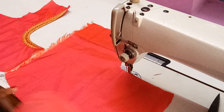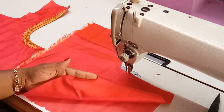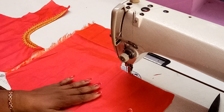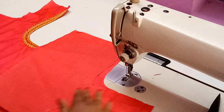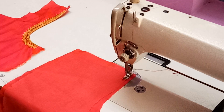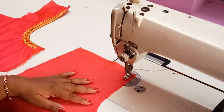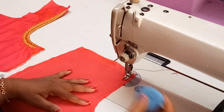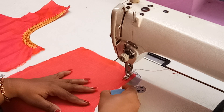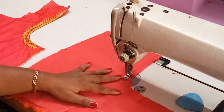Now we are going to make the left side of the blouse neck. Again, even here we have to keep the lining in the bottom and the blouse piece on the top. We are going to stitch it all through the lining cloth — wherever the lining cloth is, the same shape you have to stitch it on the blouse piece. While attaching the lining, stitch it to the edge of the lining. It should not go towards the other side, otherwise the measurement will be reduced.